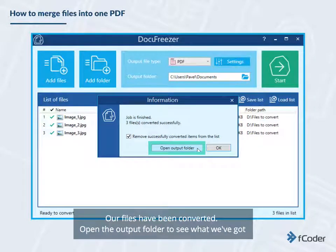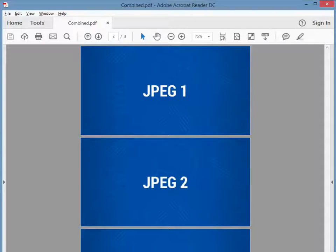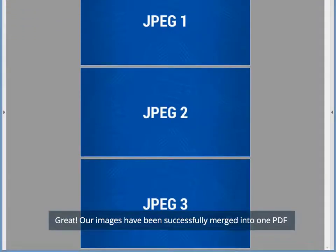Our files have been converted. Open the output folder to see what we've got. Great! Our images have been successfully merged into one PDF.